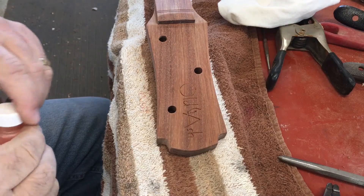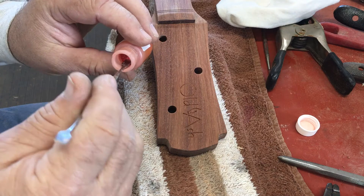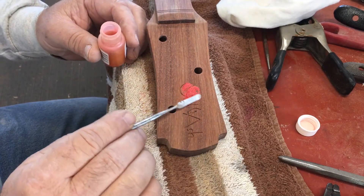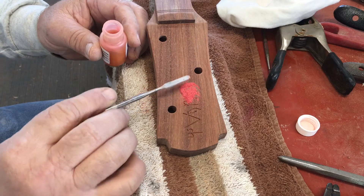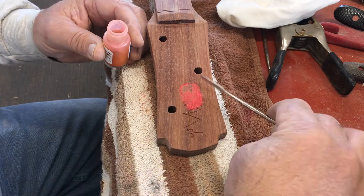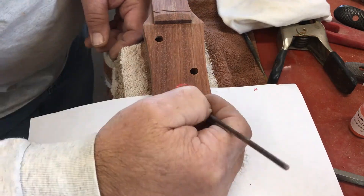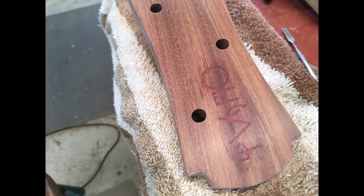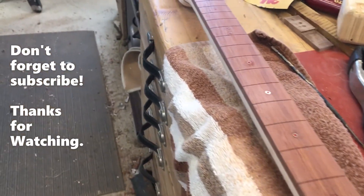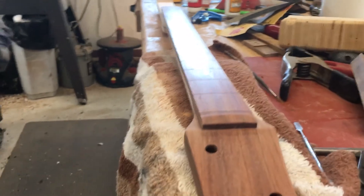I'm going to inlay the red coral in my logo here on the headstock. I'm going to pretty much do the same thing: put a good amount of the powder on, spread it out, brush it down, and then coat it with CA and sand it back. Here's a shot of the fretboard — it is sanded down to 1000 grit, got a nice bit of shine, and that is with no finish so far.